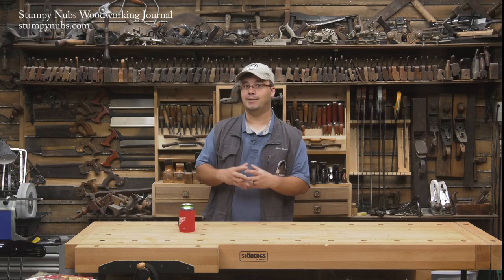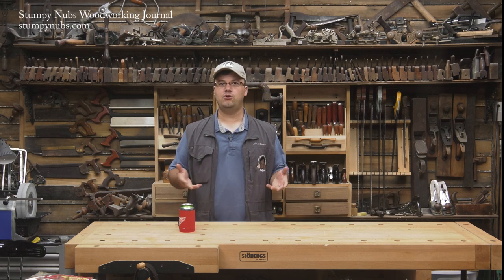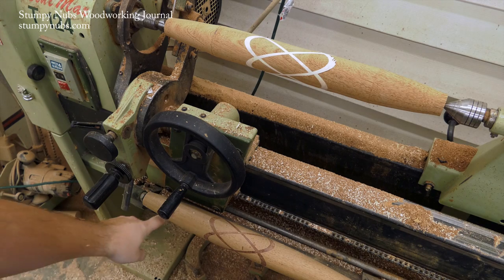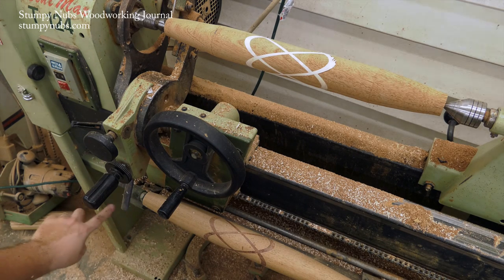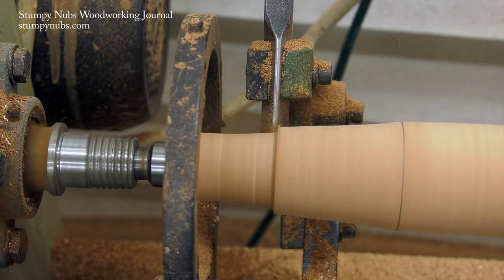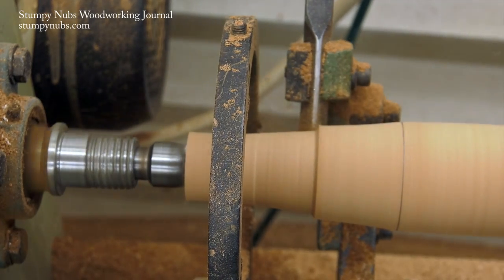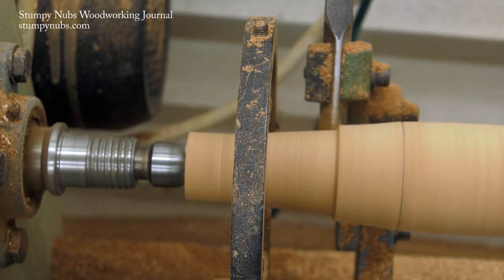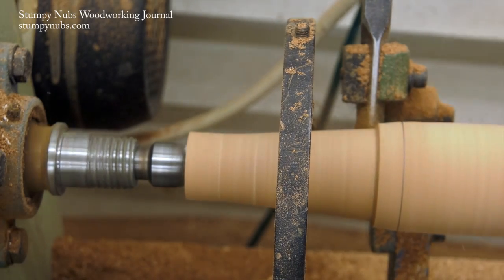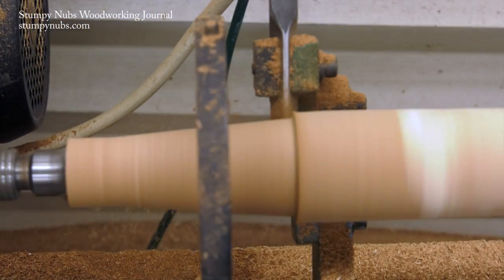I happen to have access to a lathe with a duplication device that made it much easier to turn my pin straight and even. After one pin is turned I mount it to the front of the machine, and as I turn a crank a finger moves along that profile on the lower pin, which controls the depth of cut on the blank above. You can rough out a blank in several passes along the cutter, taking about an eighth of an inch of material at a time. When that follower finger bottoms out on the pattern, the cutter is prevented from going any deeper, and in this way you can duplicate almost any profile you want to turn.